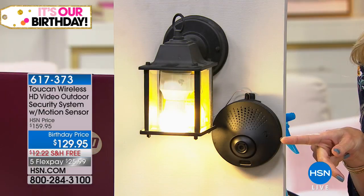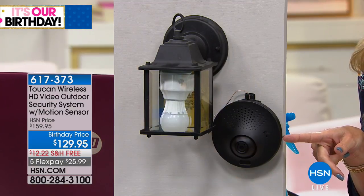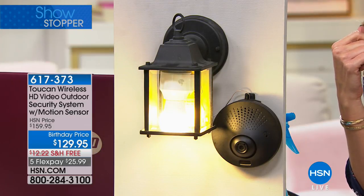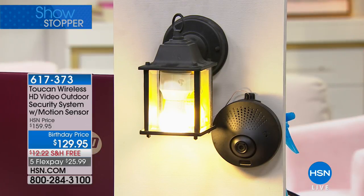I'm talking directly into the Toucan and it motioned — obviously it knew I was here. Can you hear me now? Loud and clear. I love the fact that it doesn't matter if you're next door or if you're across the country, across the globe — you can actually do two-way talk, sounding clear as if you were standing right there.